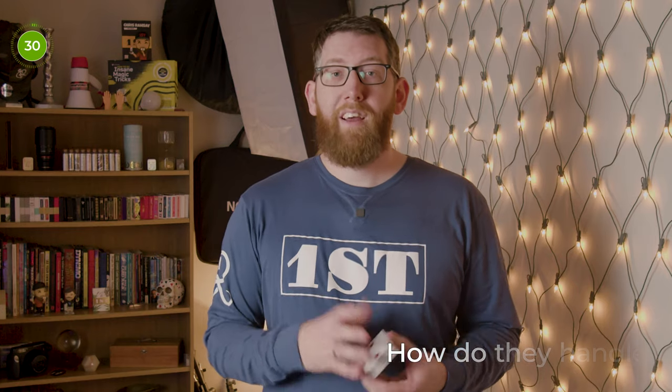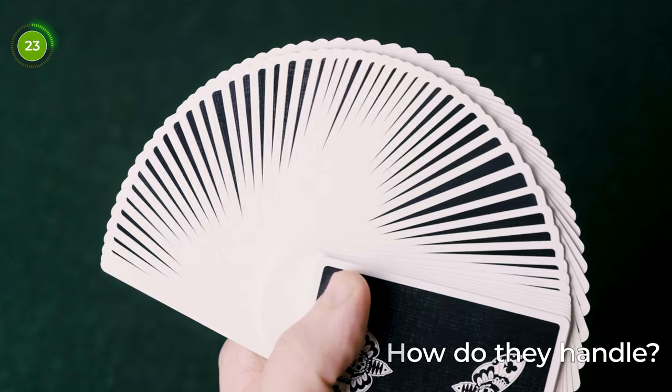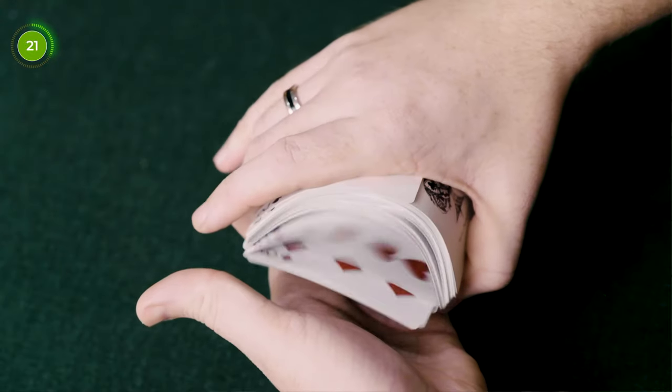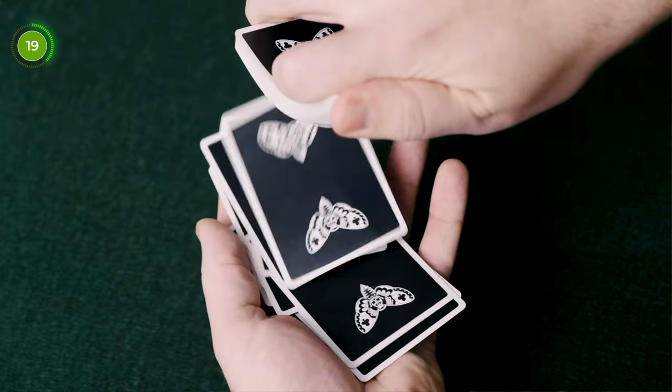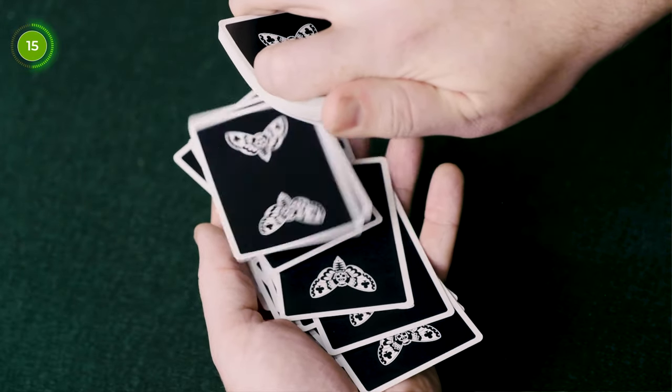So how do they handle? I never used to be a fan of Cartamundi cards — the ones I had in the past seemed quite clumpy and didn't handle as well as standard USPCC decks, as the linen finish makes them a bit too slippy for my hands. But apart from the slippiness, they faro quite easily and cleanly. They handle shuffles well and fan much easier than USPCC decks due to the linen finish, though that's just my personal preference.